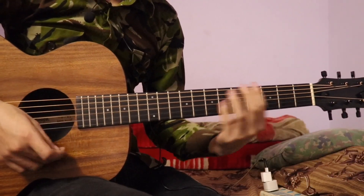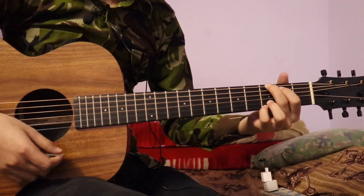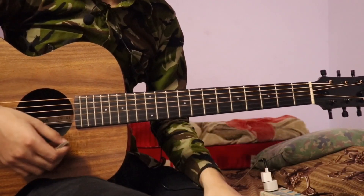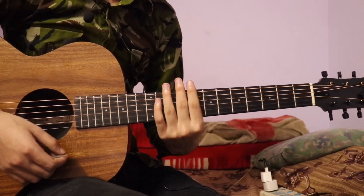I am going to play the F-sharp major. I am going to play the standard tuning. Then I am going to play the same chord. Now I am going to play the lesson.